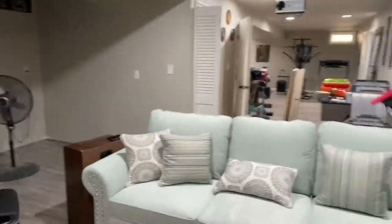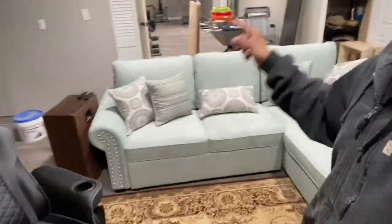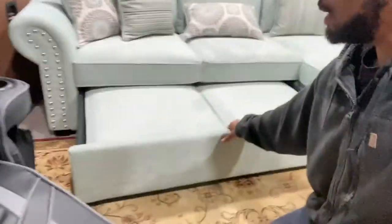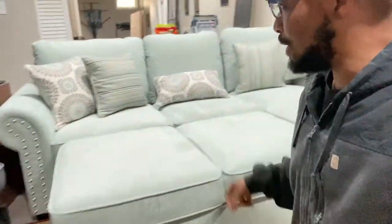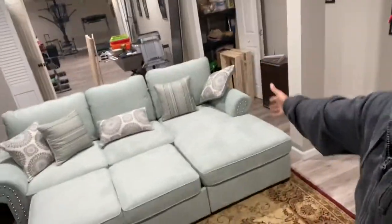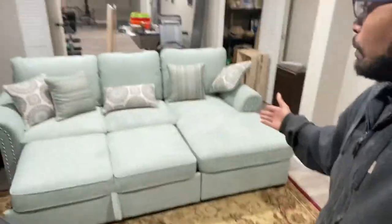There's something else cool about this couch. It folds out — fold that out like that, sorry, one hand — and that's it, you have yourself a full-size bed. Three people, the whole family, could sit down, chill, and watch TV right on the projector. This is probably the best couch out there.